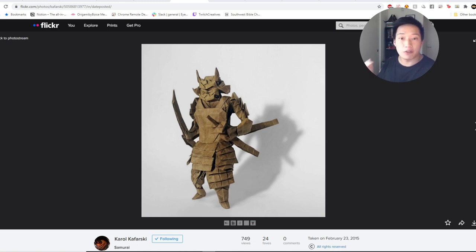Now let's look at Carol Kafarski's samurai, ranked number two. This is what inspired me to design my own samurai years ago — an absolutely legendary design. A strong point similar to Yuho's is that the armor looks like it's sitting on top of a human. You can see that very evidently through the waist folds, the leg armor, the chest pleat separated from the shoulder straps, and how effectively the folds of paper convey the design. There's no mushing — every detail is intentional.